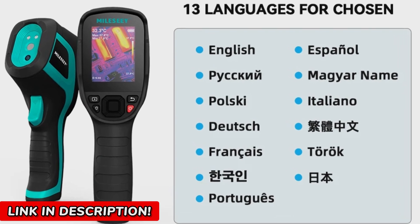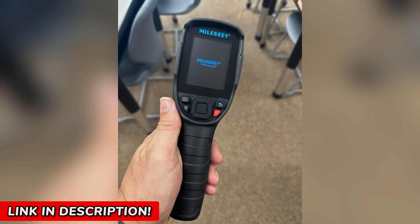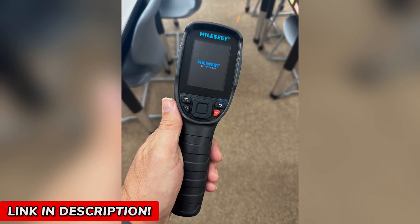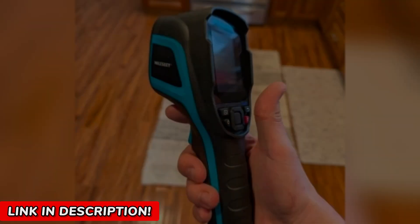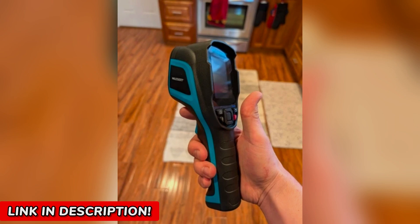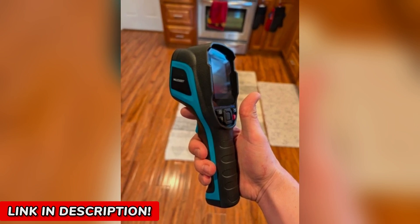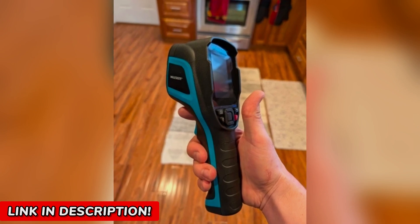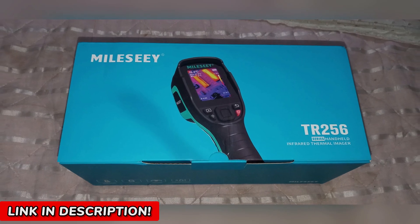You might be thinking, yeah, but how easy is it to use? Well, that's the best part. No complicated setup, no endless tweaking. Just turn it on and you're ready to see the world in a whole new way. Its intuitive display and fast 50Hz frame rate ensures smooth, real-time imaging — no lag, no frustration. And with multiple color palettes, you can customize the view to highlight exactly what you need to see.